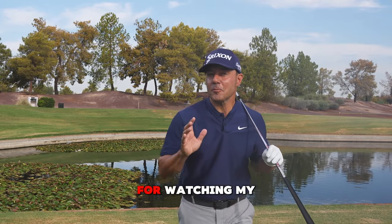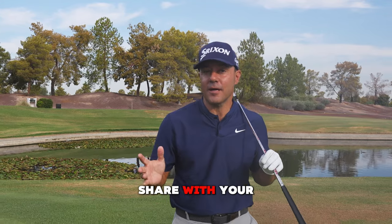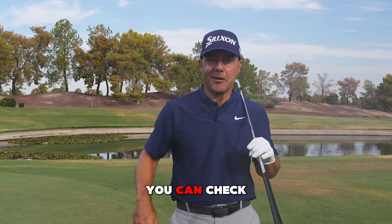Hey gang, thanks for watching my YouTube channel. Remember, hit the like button. If you're not a member, click subscribe and share it with your friends. And don't forget, we've got a lot of elevated, awesome content at TS Plus — you can check out that link below.